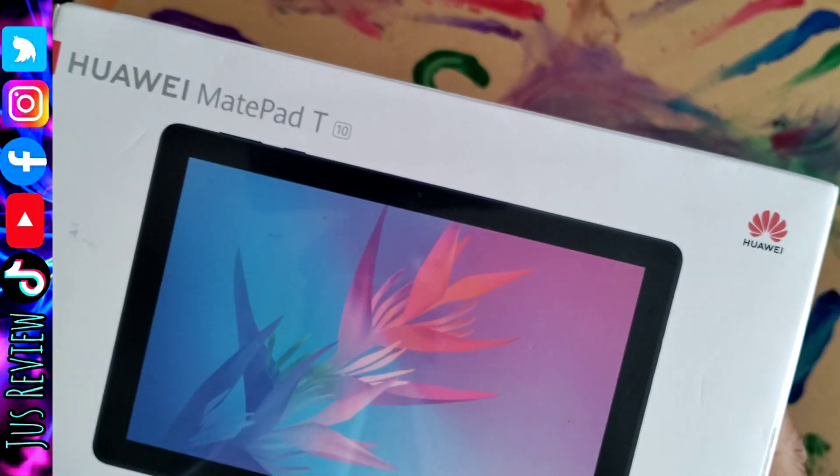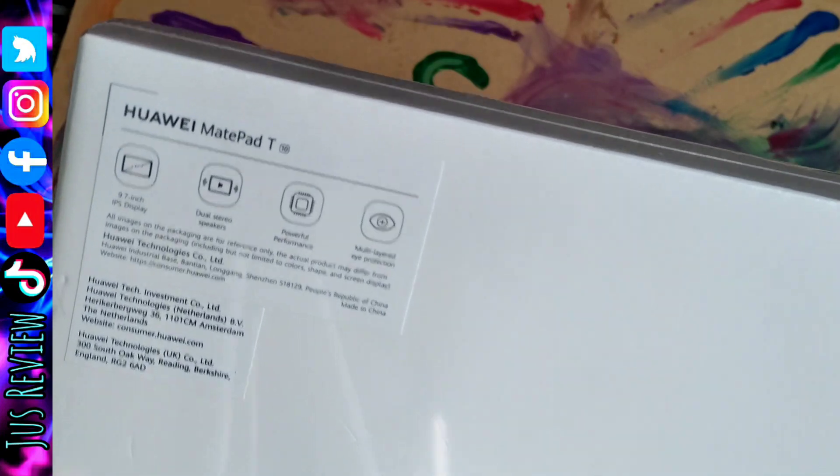In today's video we'll be unboxing the Huawei Tablet M10. It comes with the user manual, USB wire, and the charger plug.